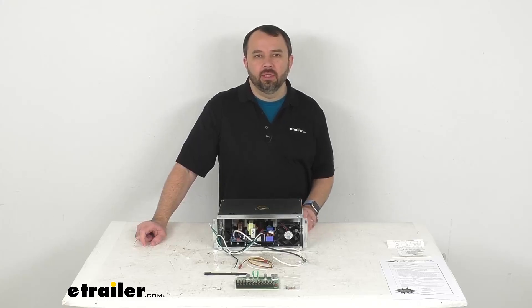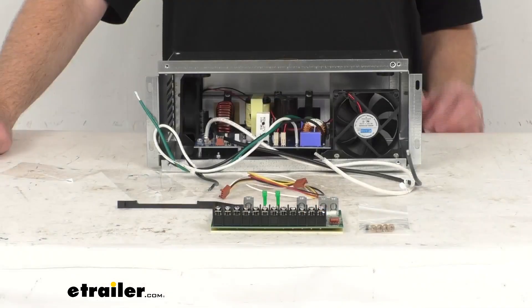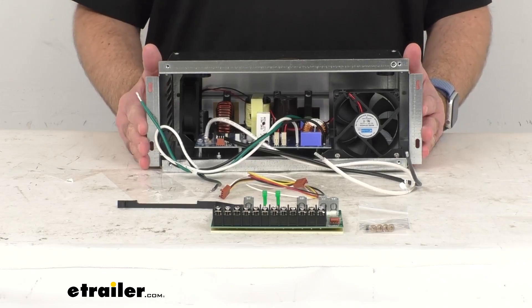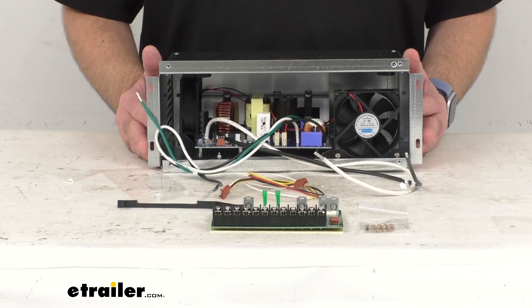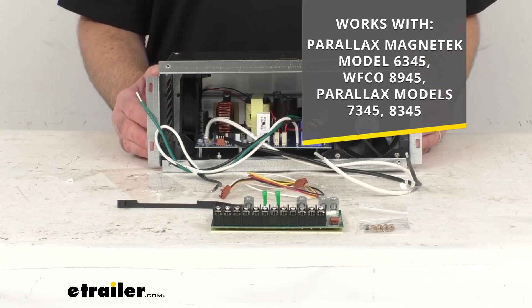Hi everybody, Andy here with eTrailer.com. Let's take a look together at this Progressive Dynamics replacement section for your AC/DC power distribution panel. This is going to upgrade or replace the converter section for your 45 amp Parallax, Magnatech, WFCO, or Parallax RV power centers, and this is going to work with the model numbers that you see on your screen.